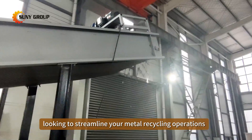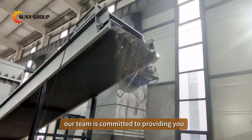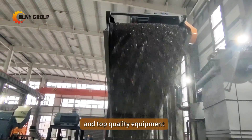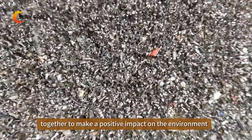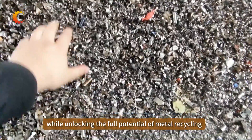If you're a recycling business owner or junkyard operator looking to streamline your metal recycling operations, don't hesitate to reach out to us. Our team is committed to providing you with innovative solutions and top-quality equipment to help you maximize your recycling efficiency and profitability. Let's work together to make a positive impact on the environment while unlocking the full potential of metal recycling.